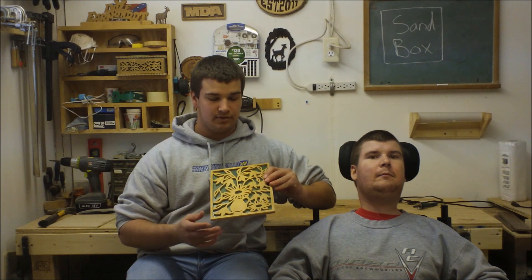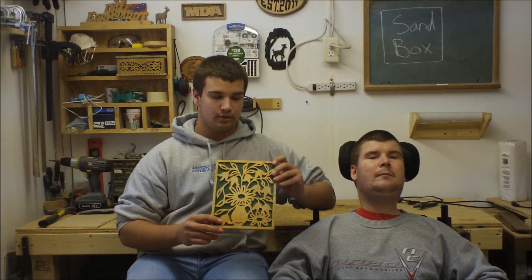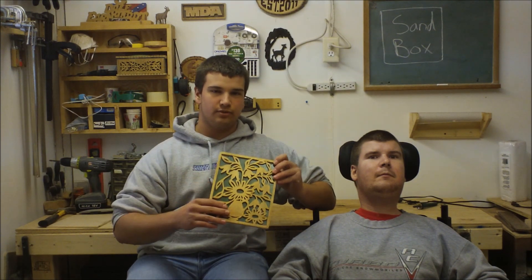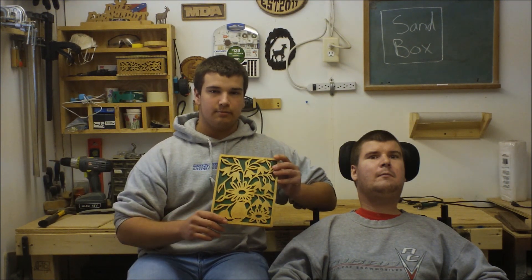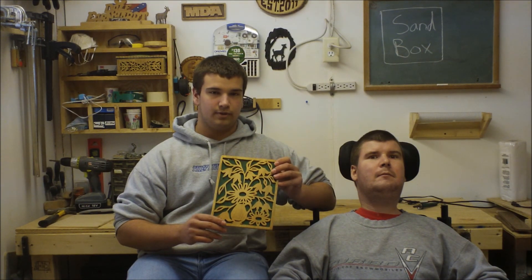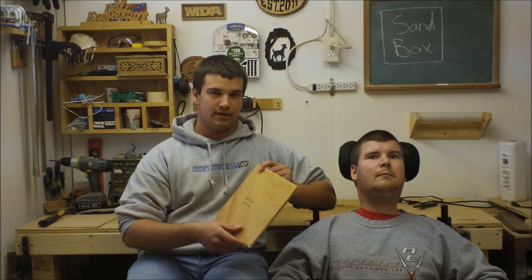On projects especially like fretwork portrait-style patterns that scrollers mostly do, usually sanders sand the surfaces — both the front and back. What they don't sand is inside the cuts, and that's something a lot of scrollers have to deal with after they cut out something. They get what they call frizzleys, or whatever the blade leaves behind on the back side after it's cut out.